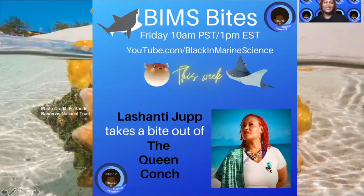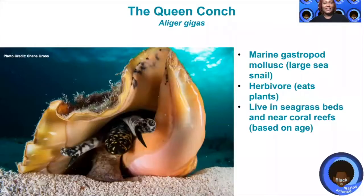Welcome to BIMS TV. I'm Lashanti Jeff and this is BIMS Bites, and today I'll be biting into the queen conch. The queen conch is one of the most iconic marine creatures in the Bahamas and one of the tastiest too.